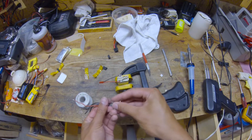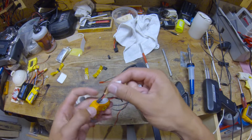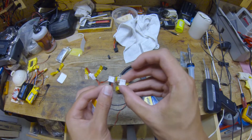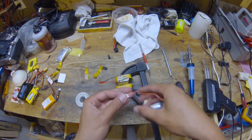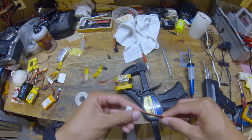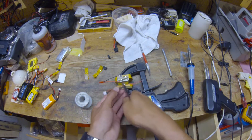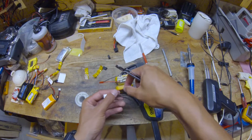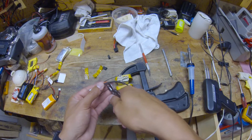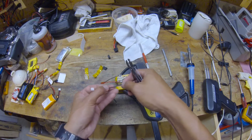Now we have our three wires and we're going to put them into this 2-cell balance plug. We'll use our other battery as reference on how they go — red is on the right side. I'm going to trim this because it's obnoxiously long, but I'm going to leave the middle one longer because it will have to reach further. The middle one has to go there so we'll cut it accordingly.